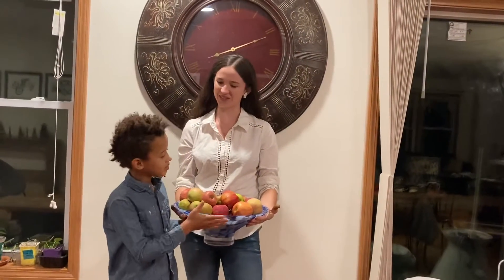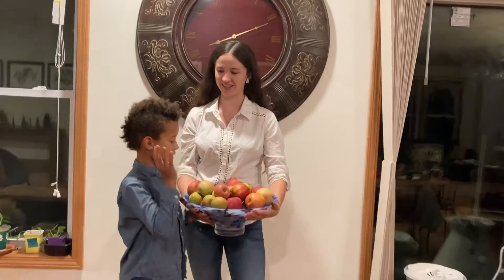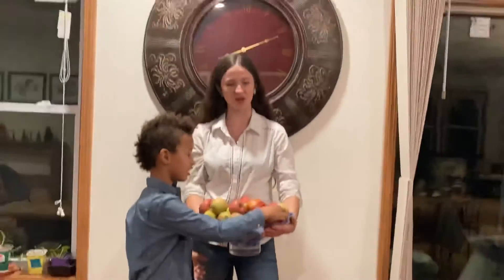Hi guys. Welcome back to Cooking with Taylor and Stefan. And these are our apples. We got our apples along our travels.